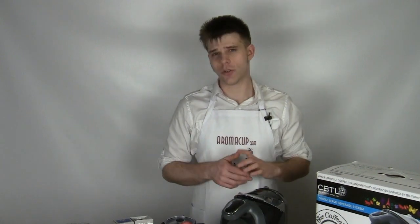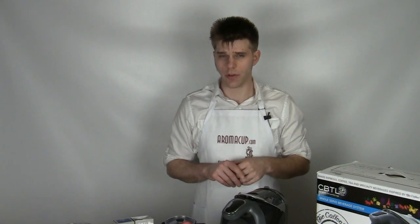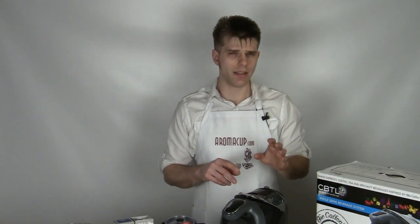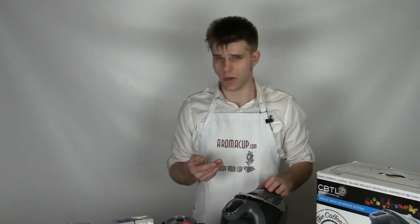Hey everybody, I'm Brian with Aromacup.com. Thank you guys as always for joining me here in my virtual coffee shop brought to you by Aromacup.com. I've got an Aromacup exclusive for you today. We're going to be talking about a brand new entry into the world of single serve coffee making - the Coffee Bean and Tea Leaf Americano Single Serve Coffee Maker, a really cool machine that kind of bridges the gap between simply making coffee and also making espresso and some specialty drinks.